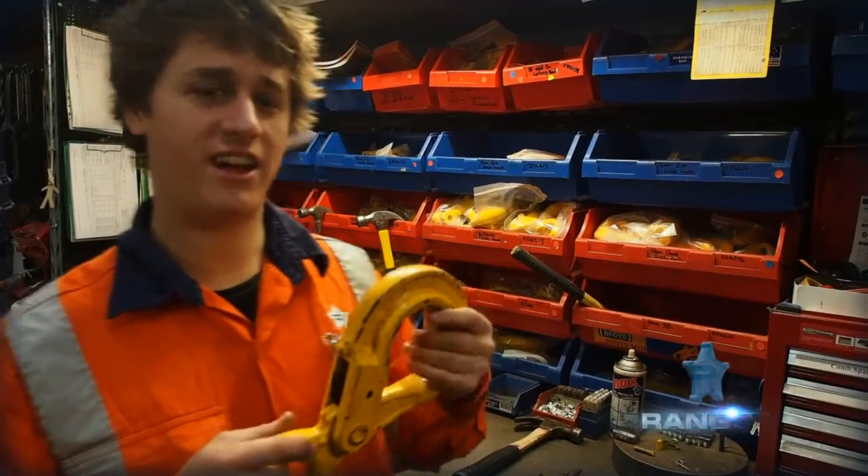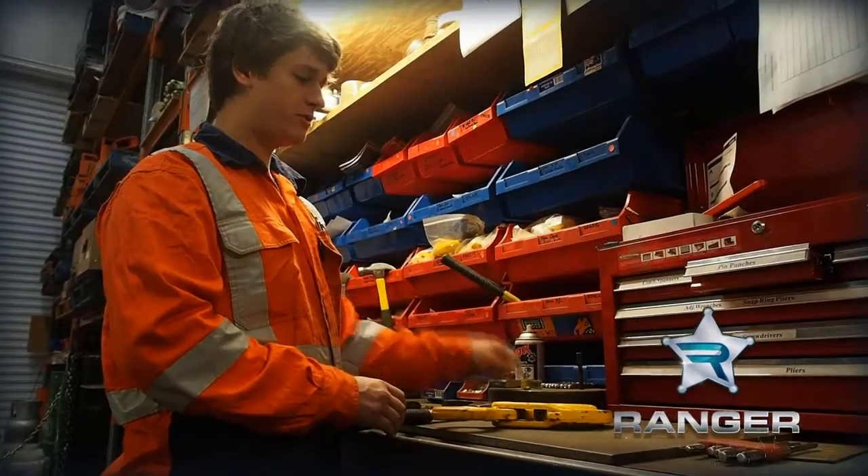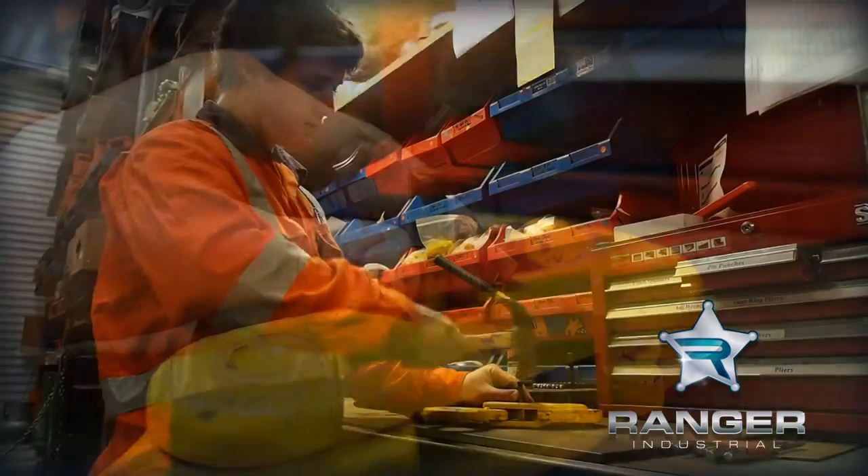Hi, I'm Ben from Ranger. I'm going to show you how to change a latch. First thing you want to do is get your pin and just gently whack it into the top of it.